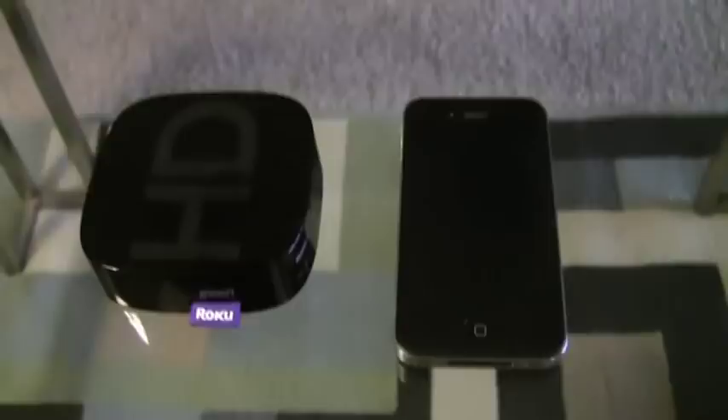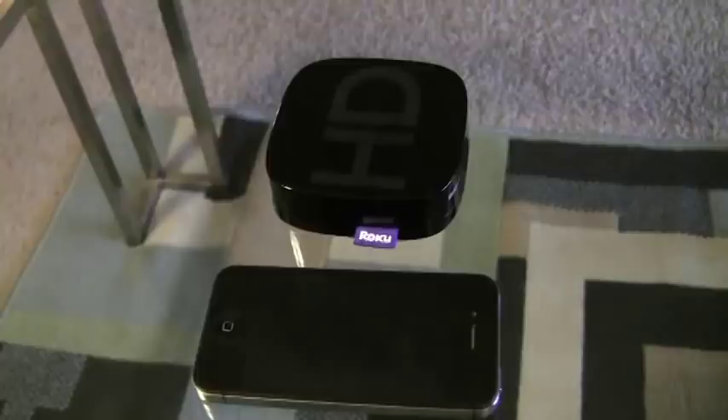To give you an idea of just how small the Roku 2 HD is, I've taken my iPhone and lined it up right next to it. Notice how both horizontally and vertically the iPhone is bigger.